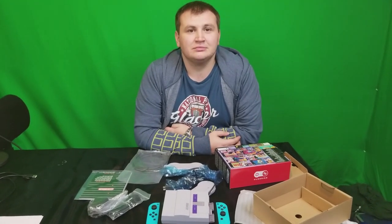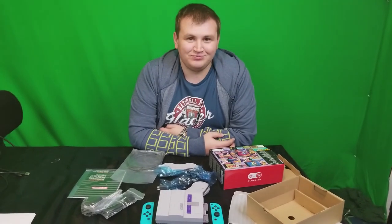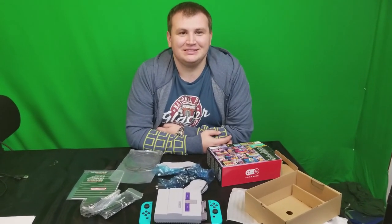One thing's for sure, we actually saw one of these in store, unlike the NES Classic. Easier to get — confirmed, maybe? Yeah, so far so good. Alright you guys, we'll catch you in the next one.